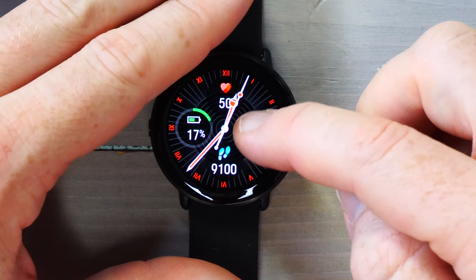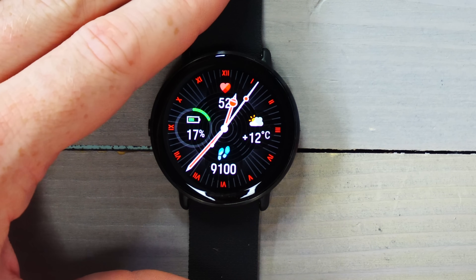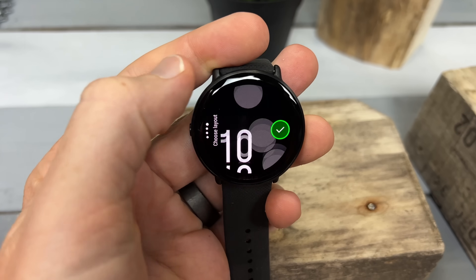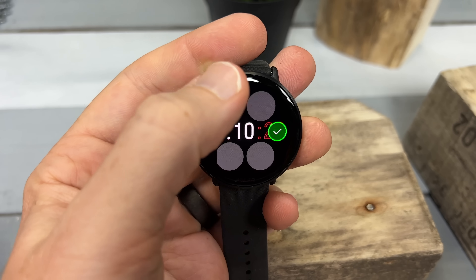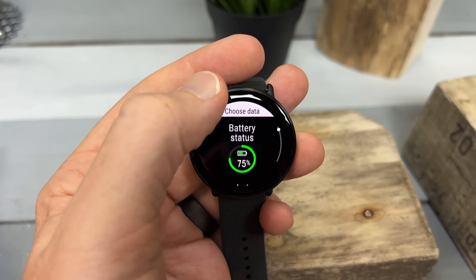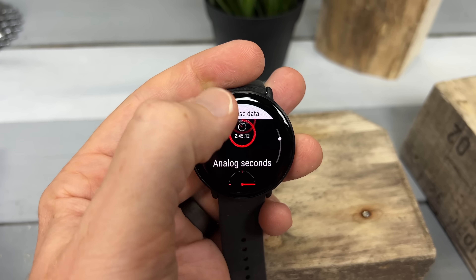The next new thing is the ability to customize complications on the watch face — for example, battery, weather, heart rate. I can customize these to whatever I want on the different watch faces. There is no watch face store, but there's a handful of watch faces to choose from, and I like the fact that I can put whatever data metrics I want in there.